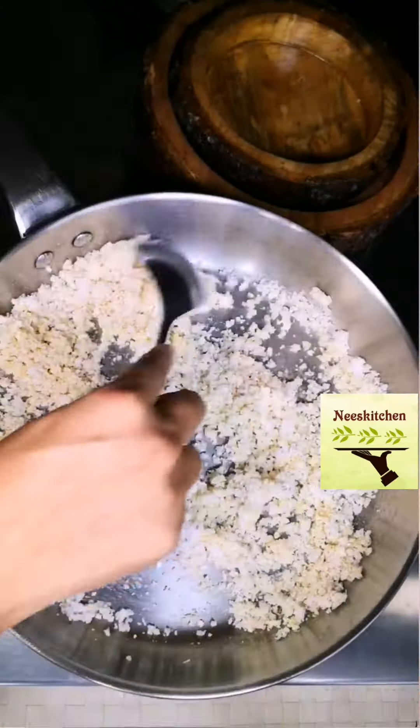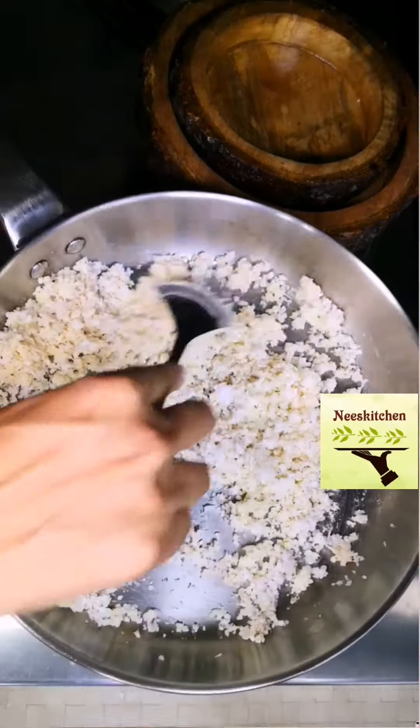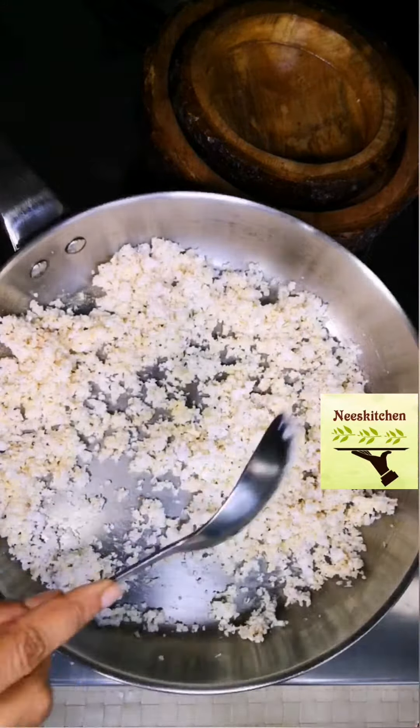Adding besan flour will not just give you good softness (Narmanam) but it will also help you to bind a smooth (Elame) Onaseerom.